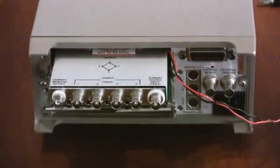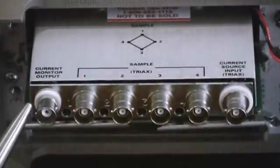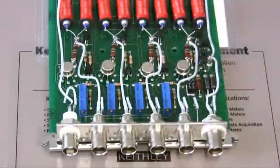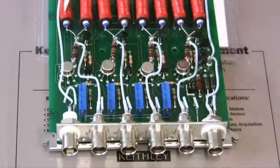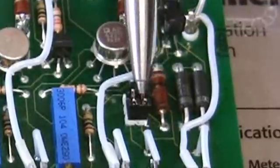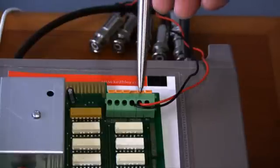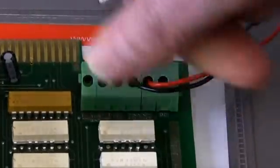Now let's take a look at the connections to the 7065 Hall Effect card. There are two types of connections: coax for the current monitor output, and the inner four are two-lug triax connectors that connect directly to the device under test, the Hall Effect sample. With the shield off, you can see there are many components including four electrometer grade buffer amplifiers and the guard switch. It is currently set to the guarded position with the two bird pin jumpers on the lower four pins. The upper four pins would be the unguarded position. There are also red and black leads — high and low impedance — that connect to the voltmeter via standard screw terminals.